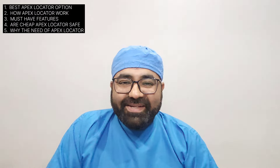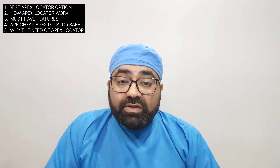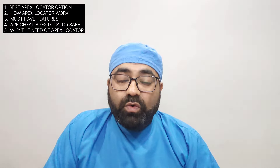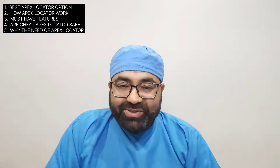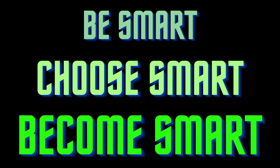Apex locator is one of the most important equipment required for the bread-and-butter treatment of every dentist, and that is root canal treatment. A perfect and accurate RCT without an apex locator is not possible. So the question is: which apex locator should you buy? This is the main aim of this video. Welcome, I am Dr. Tarun Mawadiya from the Occidental Academy. Let's begin.